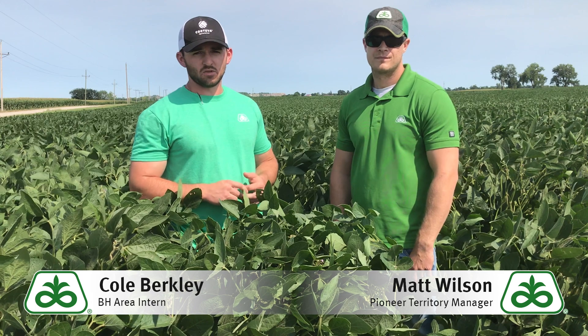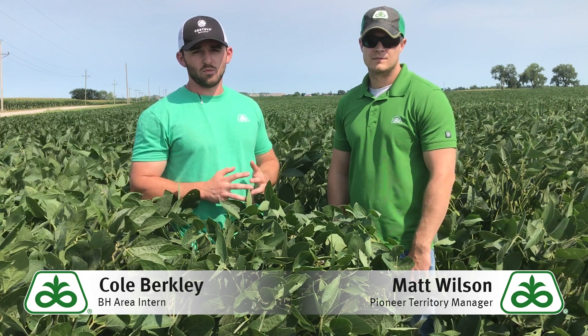Hi everyone, Kohlberg, leader of BH Area Interim, with Matt Wilson, Pioneer Territory Manager. We're here to talk about white mold today in soybeans.